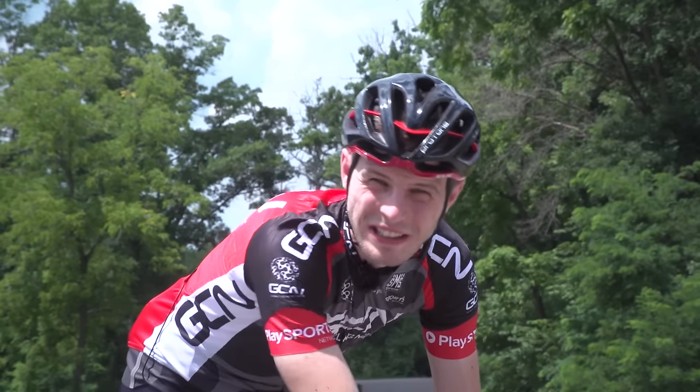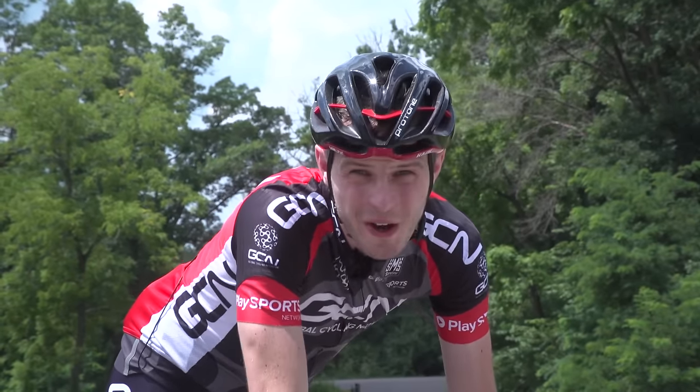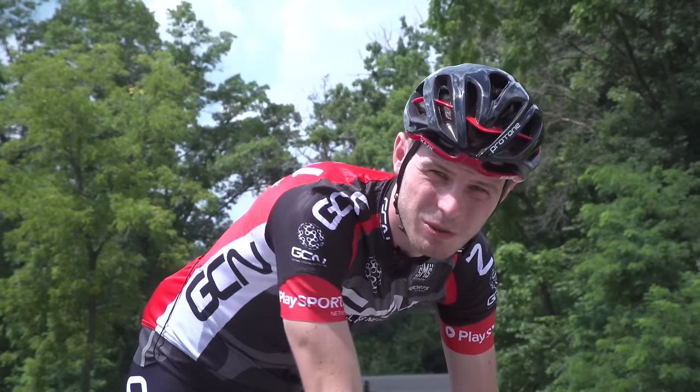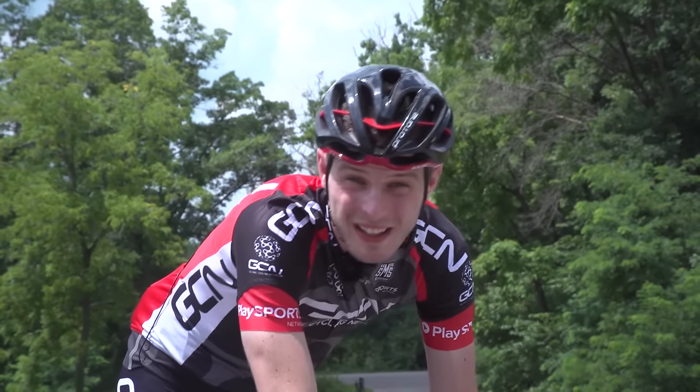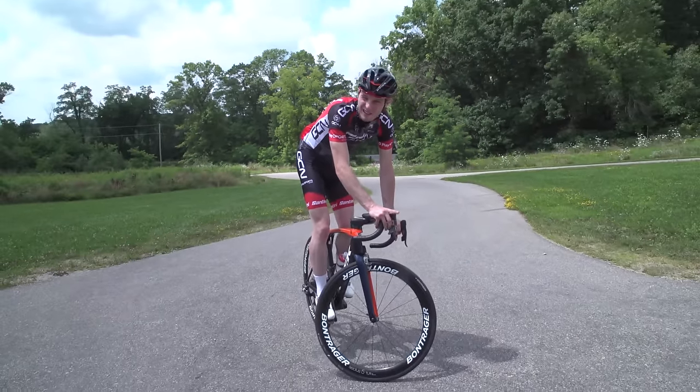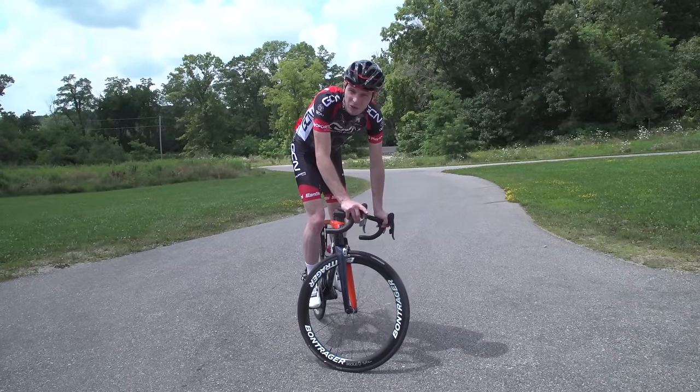The track stand is an absolutely essential cycling skill. Knowing how to track stand is going to save you a bunch of time in traffic and slow speed situations, because you won't have to unclip and clip back in again. It'll help you to improve your balance on the bike, and I think a track stand just looks really cool too. If you get really good at them, we might even teach you to do a no-handed one.